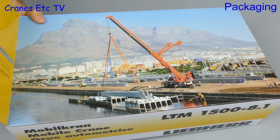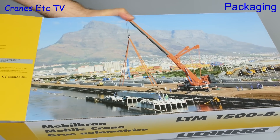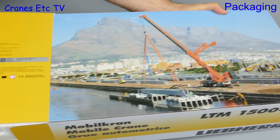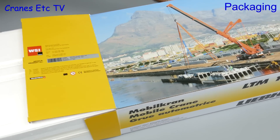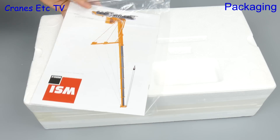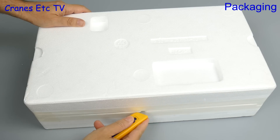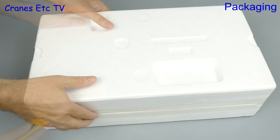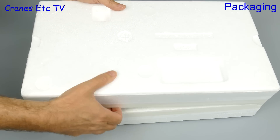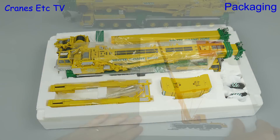This is a limited edition of one of Liebherr's largest mobile cranes, the LTM 1500, which is a 500-ton crane. It's a big model and it comes in a big box, all contained within factory sealed trays. The model is in the colours of White Crane Hire, which is a Scottish company that started business in 1983. Let's lift the lid and that will give us our first sight of the attractive yellow and green colour scheme.